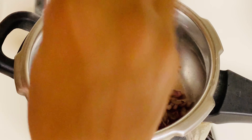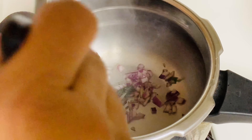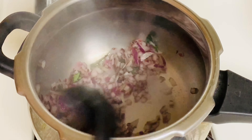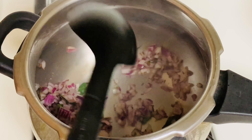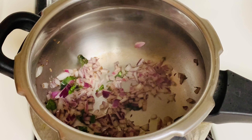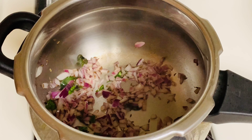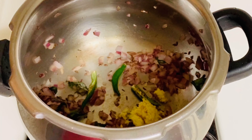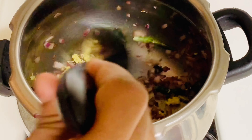Let's fry the onion. I am going to fry this — it is a good idea. Just fry it.